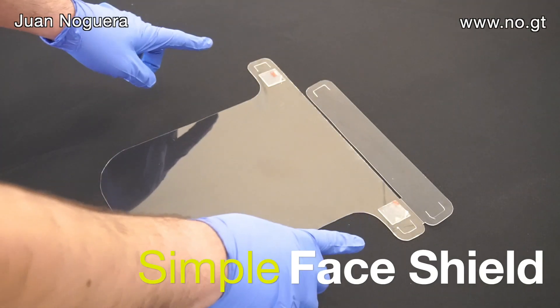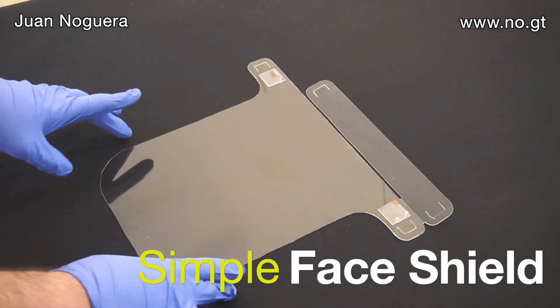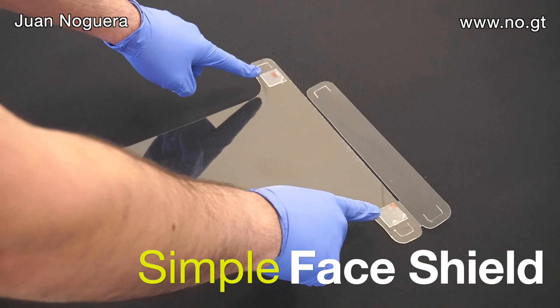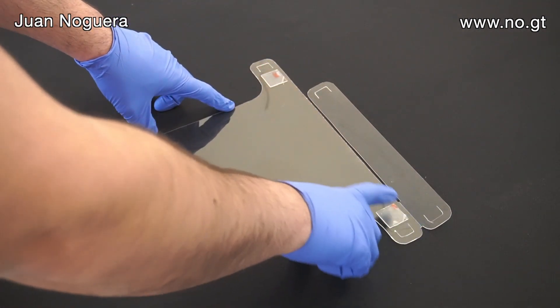I'm going to assemble this very simple prototype of a very simple face mask using a single piece of laser-cut plastic. There are two squares of double-sided tape here, and I've pre-scored this fold line right here.